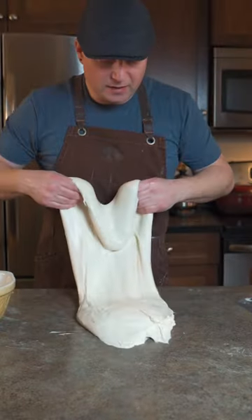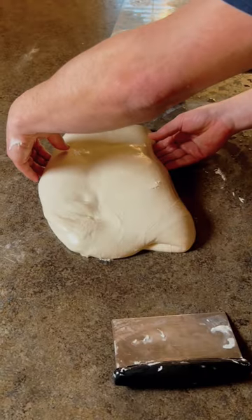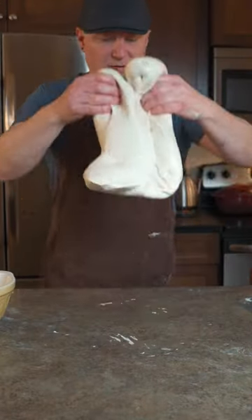Pick it up, stick it to the counter, and then this part folds over like a hood, like that. Then I'm going to go to the side — imagine the thirds again — grab it where the third is, pick it up, and flip it over again. Each time you're stretching this part out and folding it over like this.